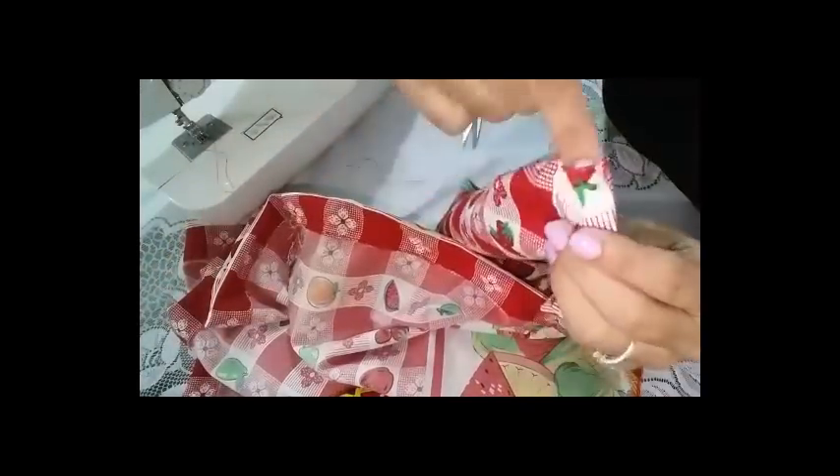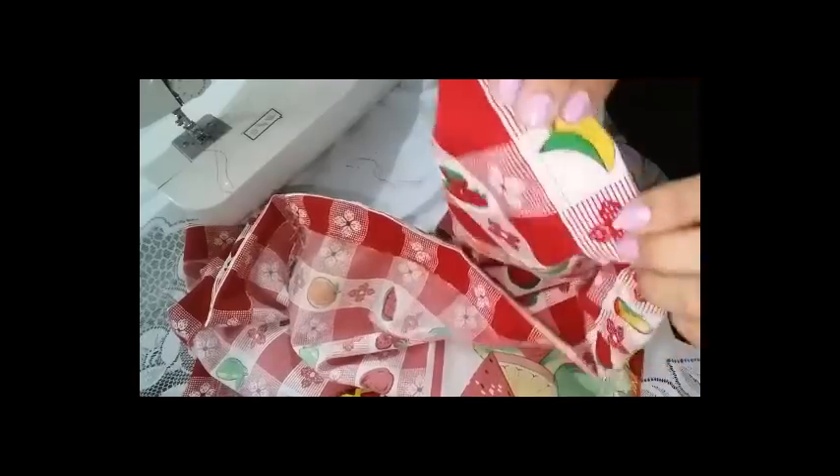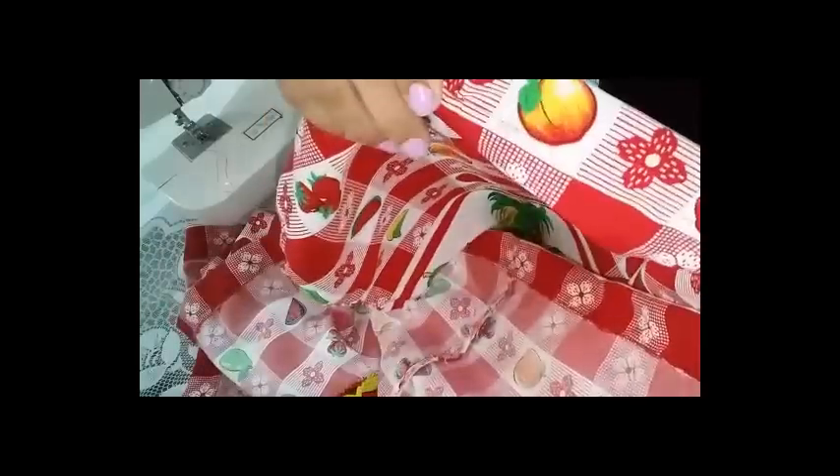Este cuadrito tiene 4 centímetros, entonces va a ser un palito bastante delgado. Voy a coser todo el contorno de mi tela, lo voy a asegurar, y voy a hacerle el doblecito que es donde vamos a meter el palo. Vamos a la máquina.